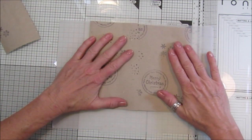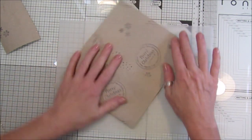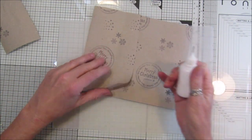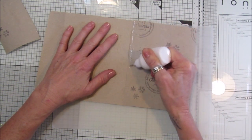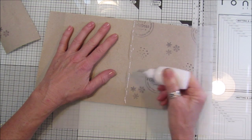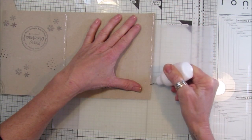That will be the size of your bag. It doesn't matter if it's wibbly wobbly - that's all part of being handmade. I'm going to pop a little bit of glue down the inside of that one and this one here.